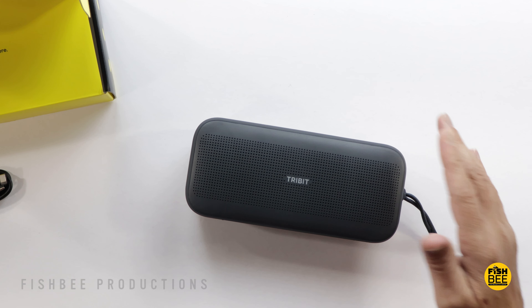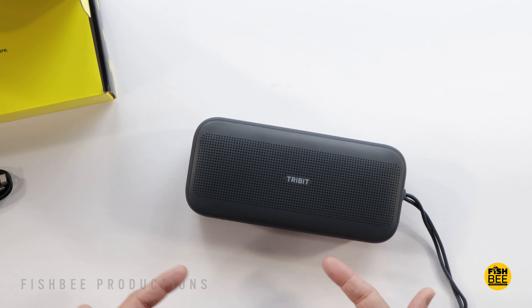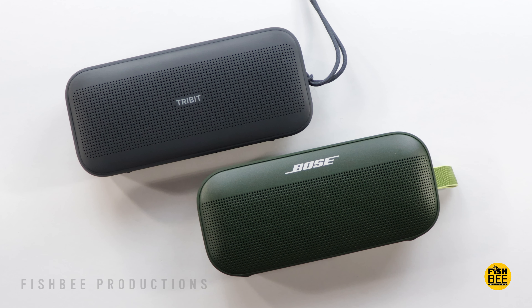You can stand both speakers up or lay them down while playing music. For this test I'm standing both up, and I'll play a few clips of each just to give you an idea of what they sound like.